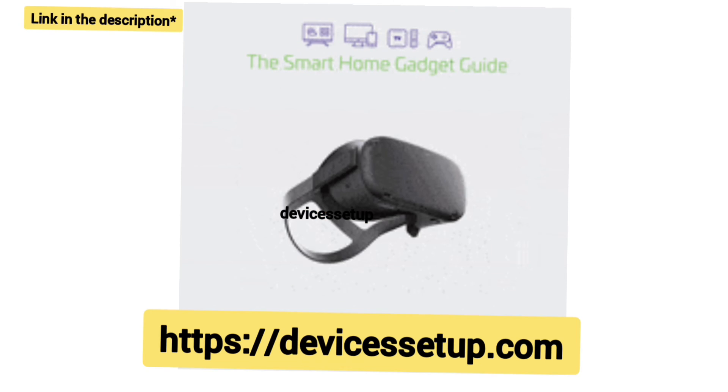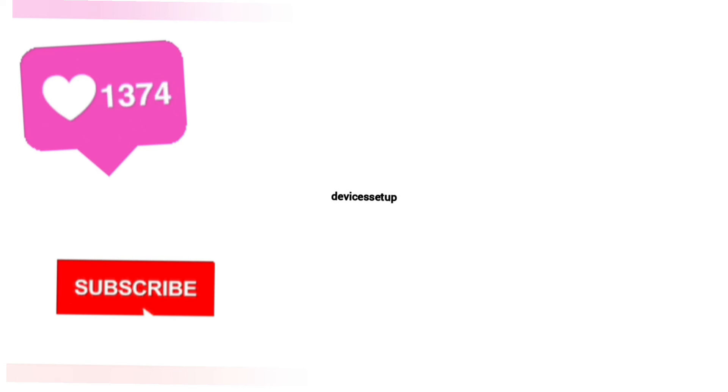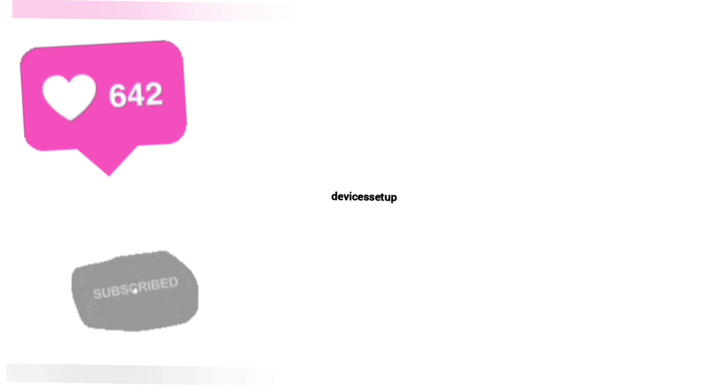If the video was useful, don't forget to like and subscribe to support the channel. See you guys in the next video. Until then, have a blessed day.